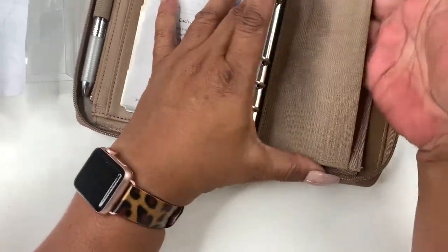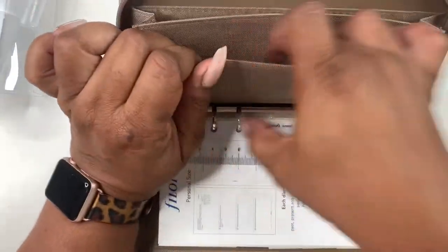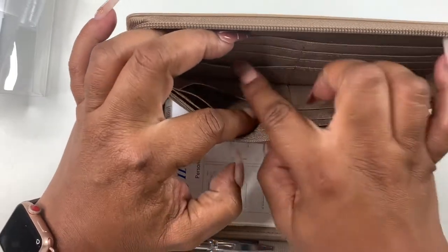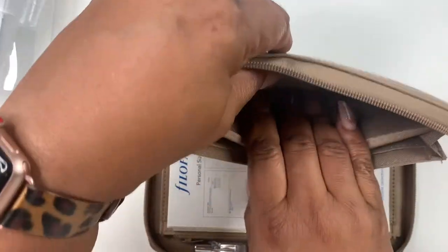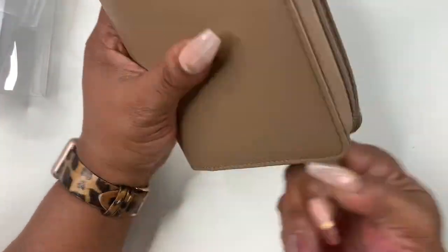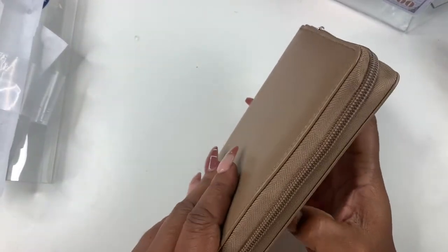And then you have this expandable space here, and then you get two more pockets, some more card slots, and a little space in the back. This thing has plenty of space. I kept asking myself if I keep it, what am I going to keep it for? I think I'm going to end up keeping it for my bills.